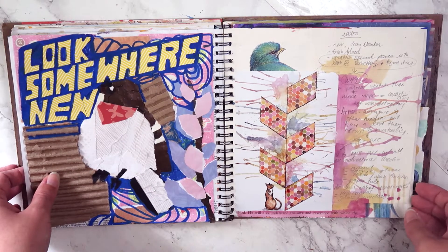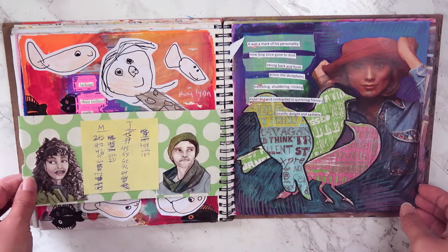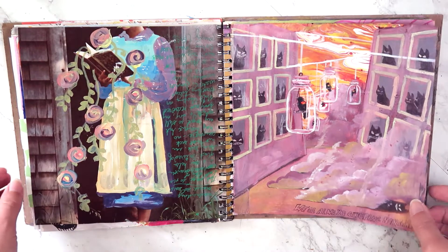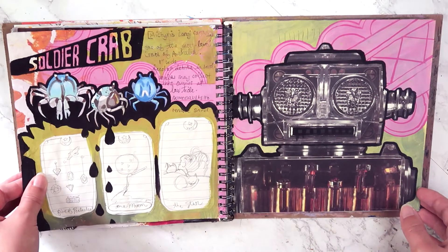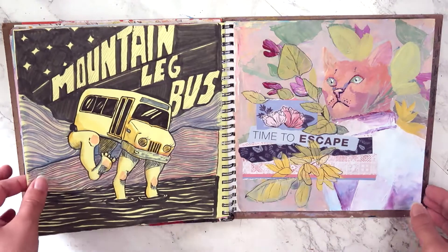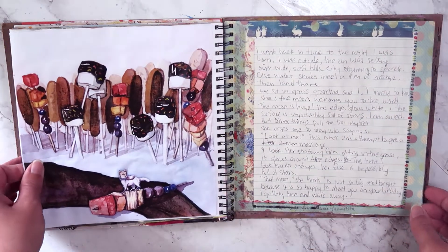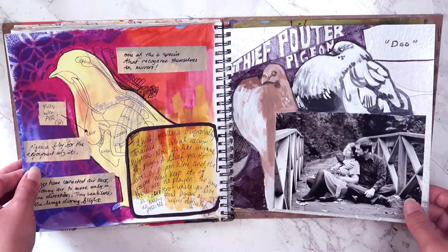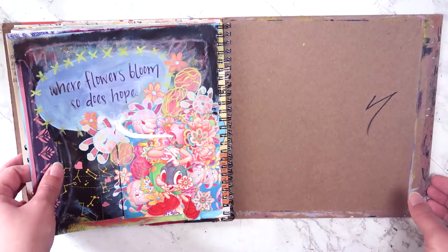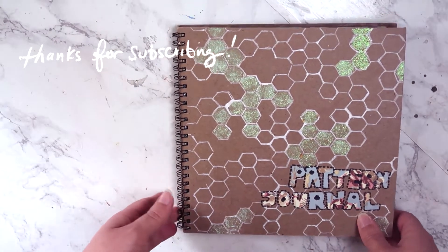At some point I stopped working in this, so it's going to start looking more like a poetry journal where I'm just painting around words. I really just wanted to fill this thing and be finished with it. The second half was done recently this year during lockdown — there was an art prompt to pick three words and do something with those. I put my stickers in here, and I did end up ripping out a lot of pages just to have it finished. But yeah, that is the end of this journal.